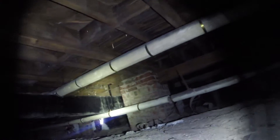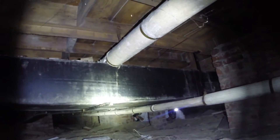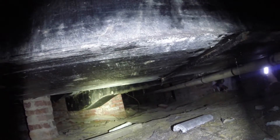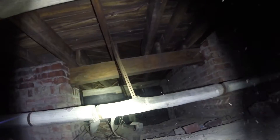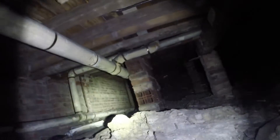This one has the vent holes, so air travels underneath and is supposed to dry it out, and it does. But with today's energy costs, you probably want a conditioned crawl space. This church floor is probably very cold, and in the winter time it probably has condensation. A lot of times these types of crawl spaces have some musty odor in the building above.